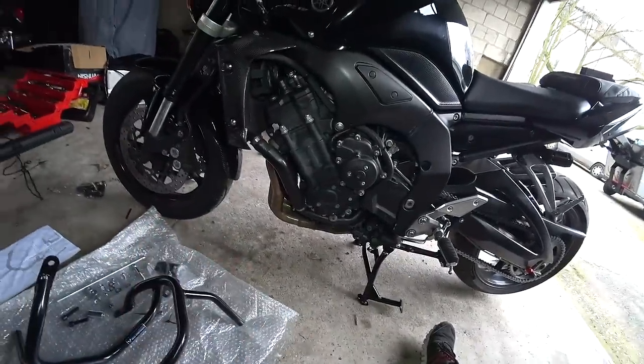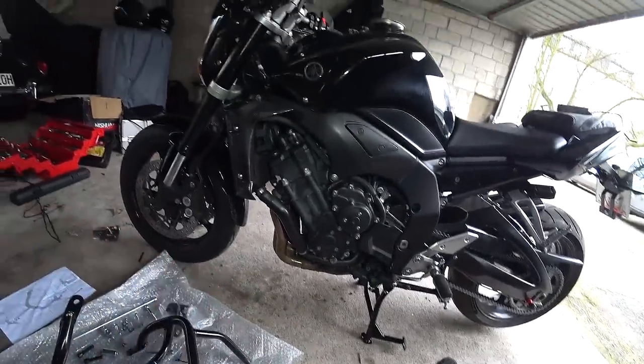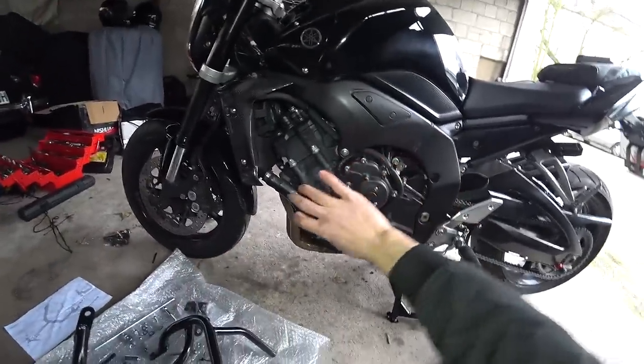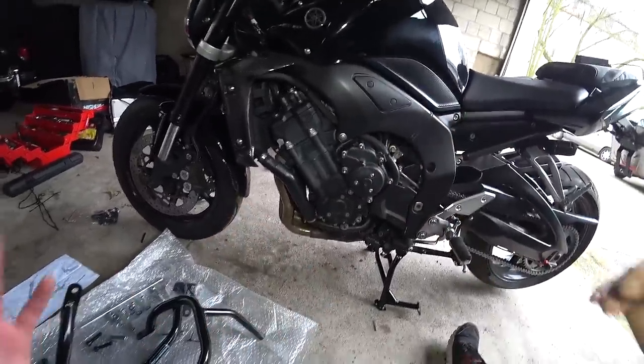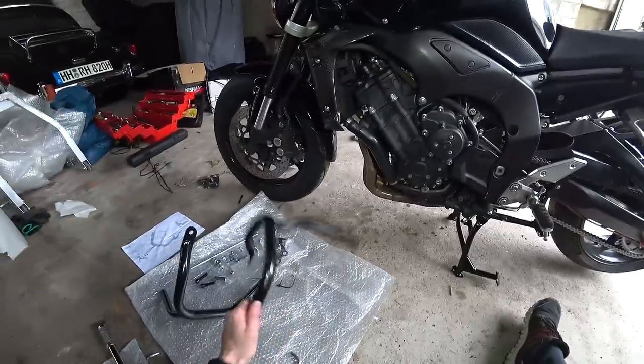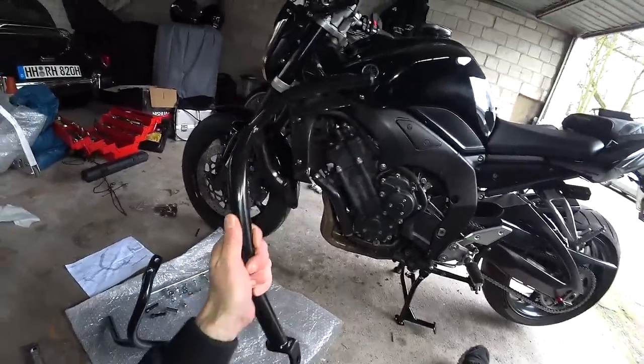I'm not saying this is the case with the SW Motec ones, but I've also heard stories about people dropping their bike and the frame slider just being ripped off or actually having so much force put on it that it bends the frame and ultimately ruins your bike anyway. So for me, protection wise, engine bars are the way forwards.